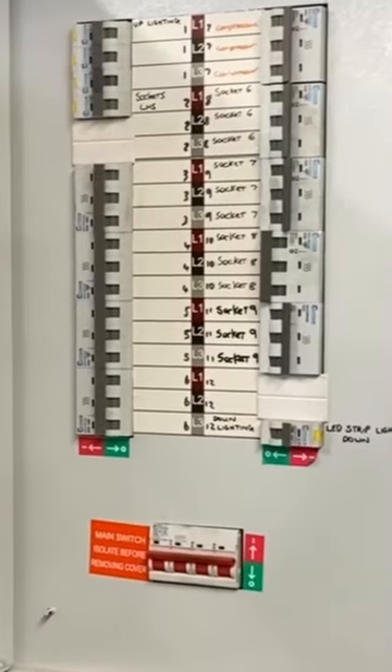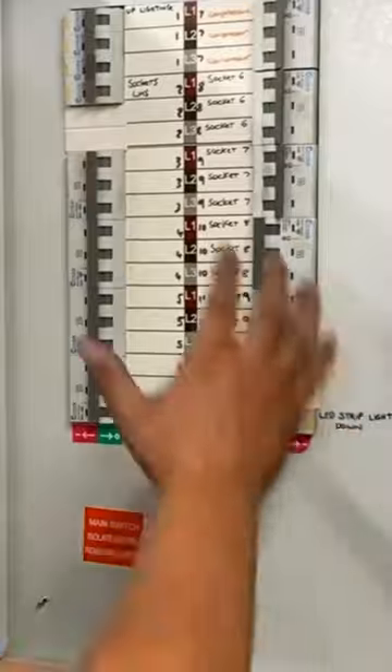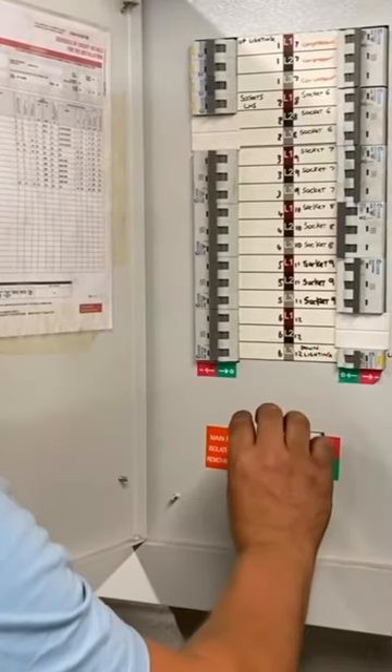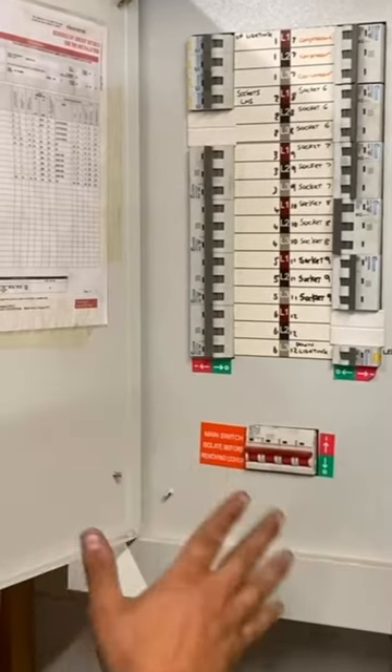If you can't lock it off without removing this cover, what we need to do is make sure this is switched off, all of the overcurrent protection devices are off. We would then remove the cover and we would lock off this main switch here straight away.